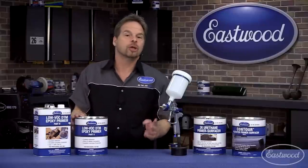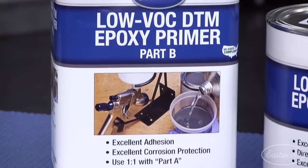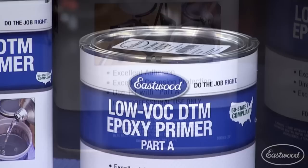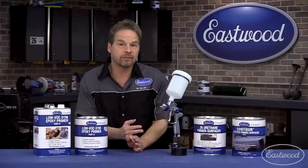Eastwood one-to-one comes in three different colors: gray, white, and black. So you can have compatibility no matter what color undercoats or top coats you're spraying. All you need is an HVLP gun with a 1.4 to 1.8 fluid tip, and you're good to go.